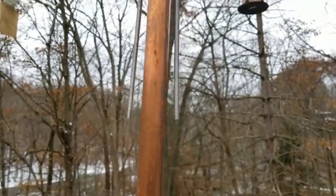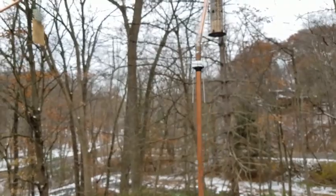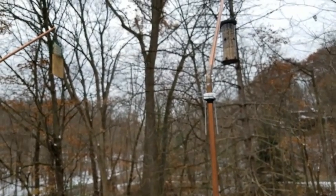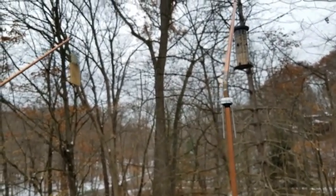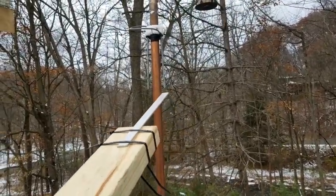So when it happens, the squirrel goes up and completes the circuit. I won't do it to myself because I'm a wimp — I won't do to myself what I do to them. And that's all there is to it. Just for fun, I'm going to try closing the circuit here and see what happens.